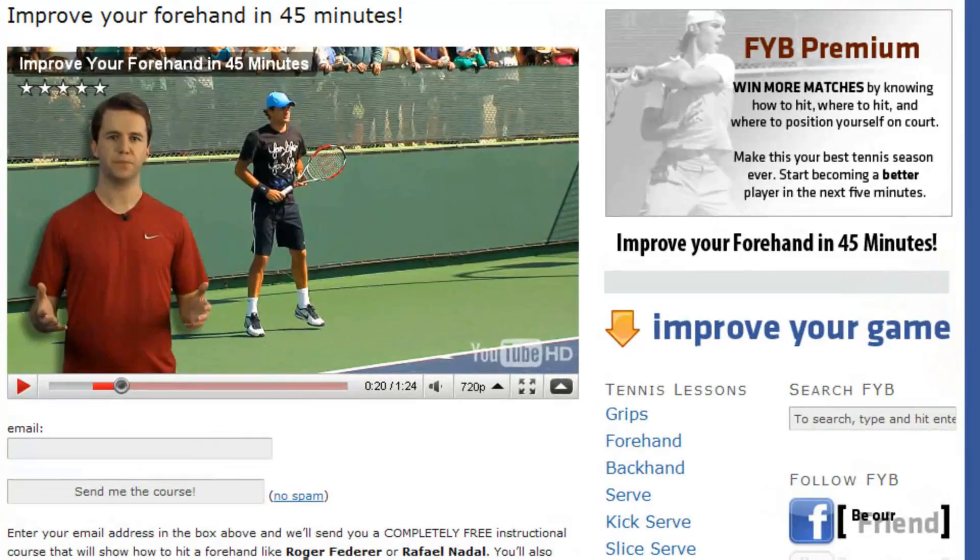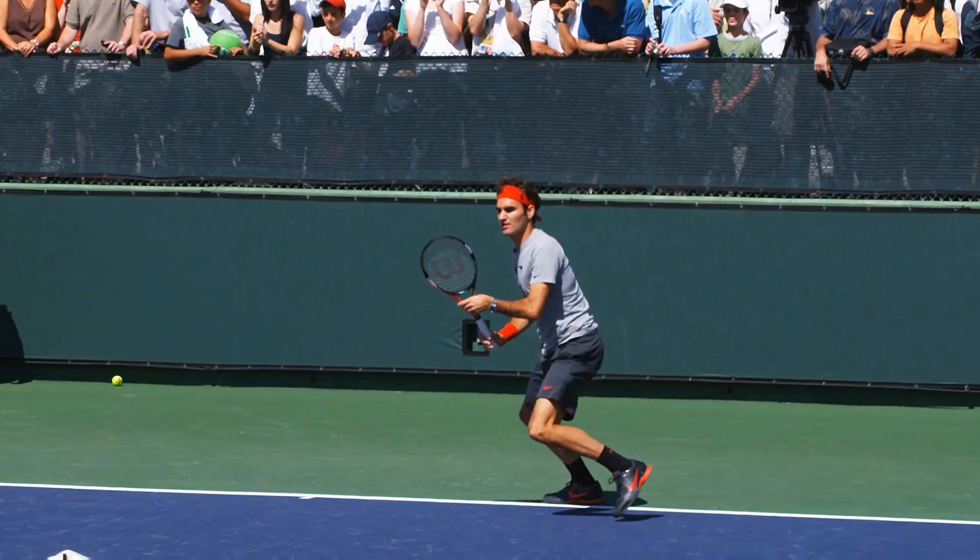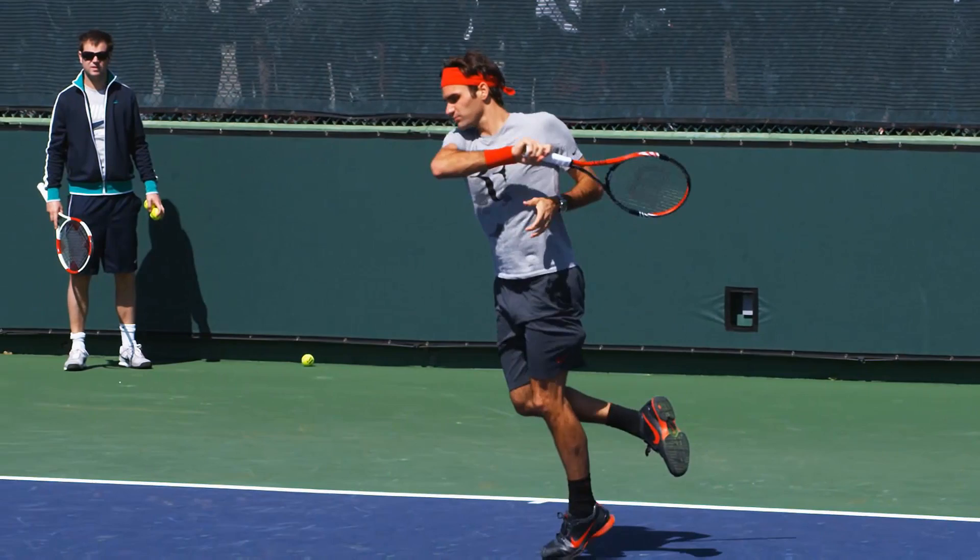And this entire 45 minute lesson is 100% free. Join the thousands who have already learned what these five simple things are and take control of your forehand today.